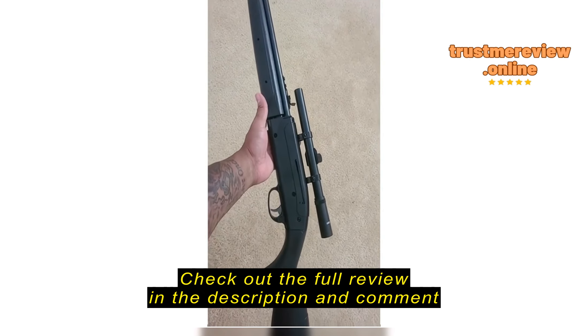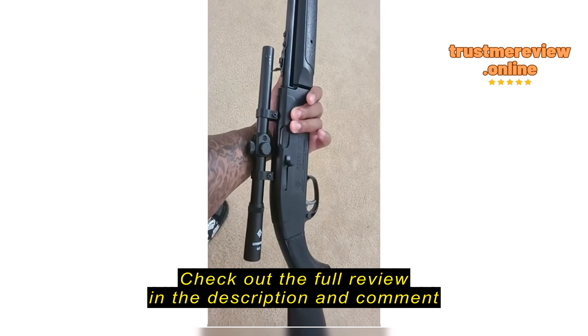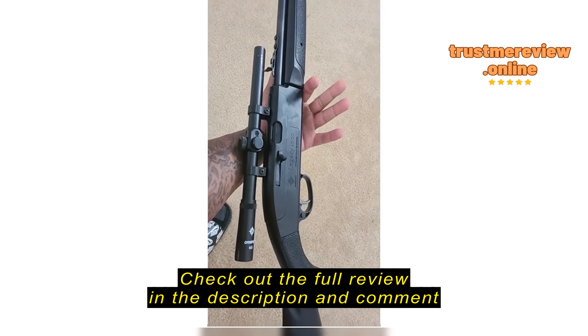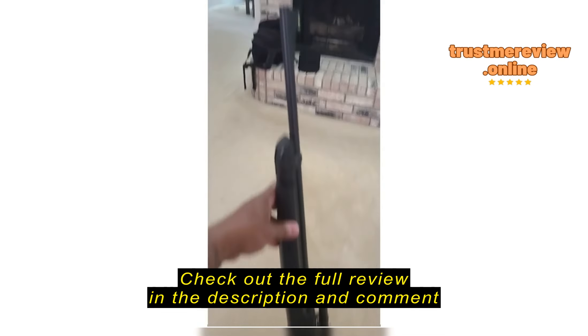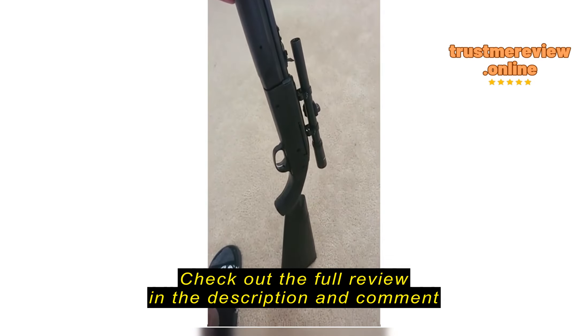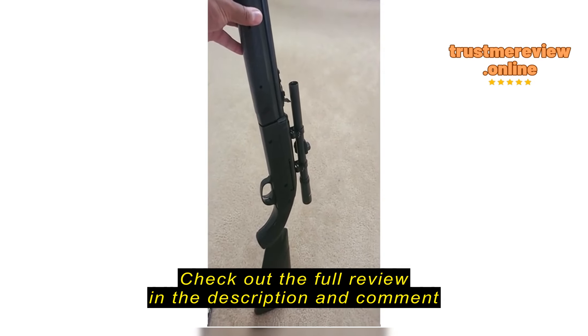It has held its sight and I've put several shots through this thing already. It's nice because it's dual ammo — you can fire .177 caliber pellets or BBs.